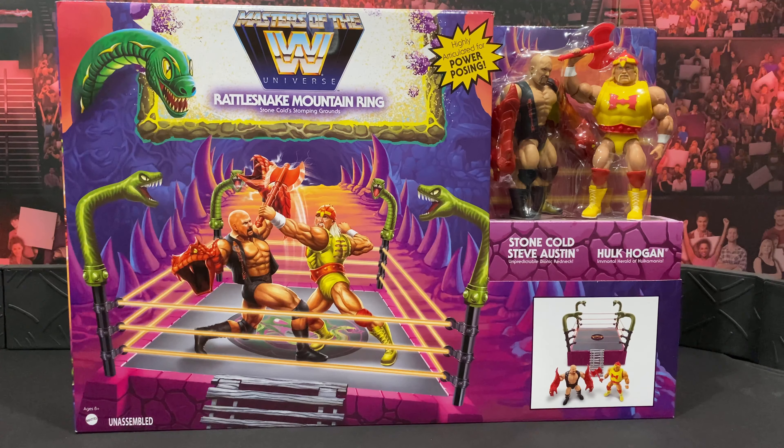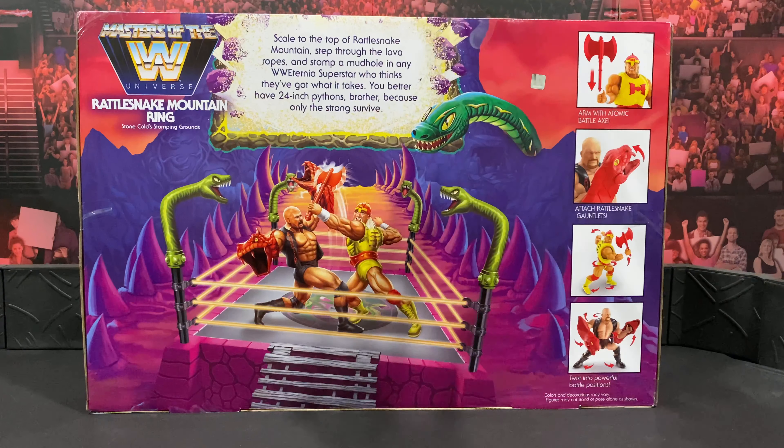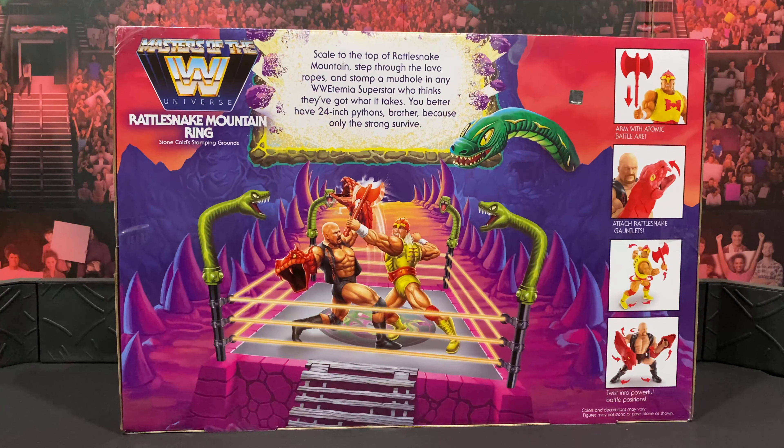There's a nice display of the figures outside of the packaging so you can see them, and some more nice artwork on the top of the box. I'll be honest, I don't dislike the Masters of the Universe line — it just really isn't for me. I only bought this because I wanted the Hogan. I mainly collect Elites and Ultimate Editions and I have every single one of those, but these look great and I can't wait to get them out — this is my first MOTU figure.